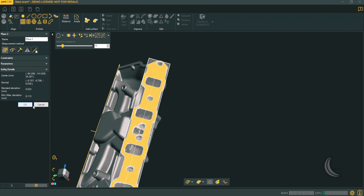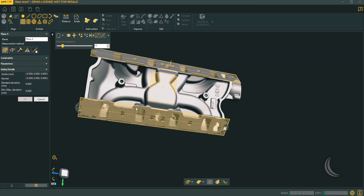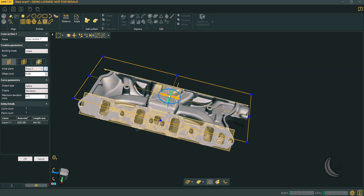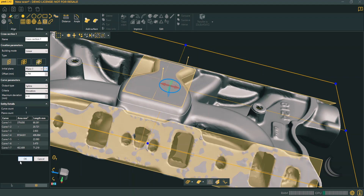Also available as an option with Peel 3 is Peel.CAD, our reverse engineering module to use your scans in your favorite CAD software. It features more advanced tools and everything you need to extract useful information from a scan and directly transfer it to SolidWorks, Inventor, or Solid Edge. Peel.CAD also exports IGES and STEP files in case you need to use another CAD software.